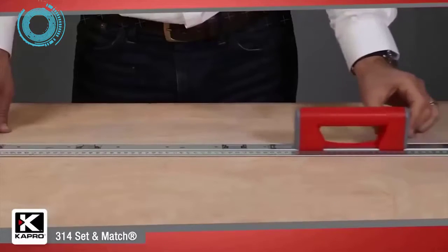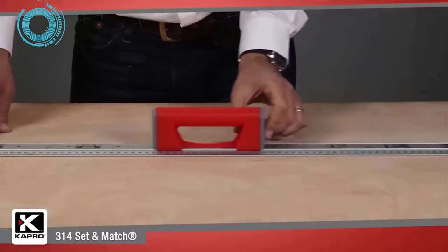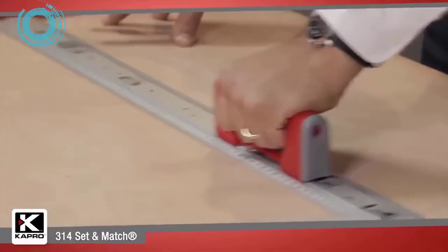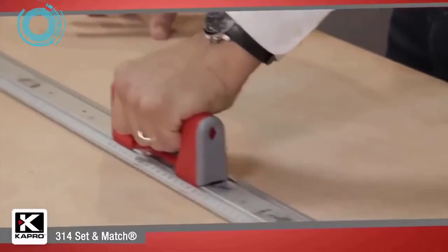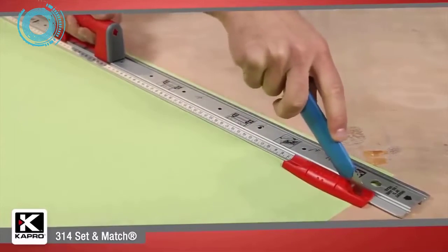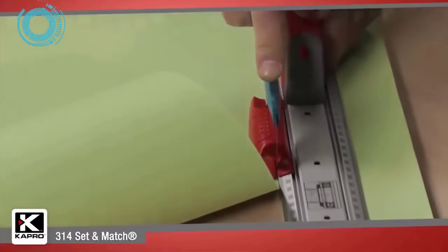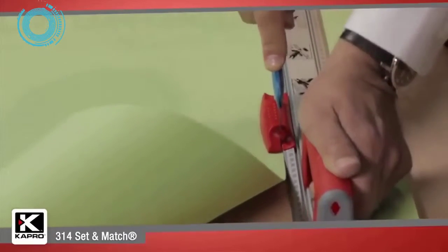Moving the 314 is easy with a sturdy handle that slides along the ruler's face and has an integrated auto-lock mechanism which keeps the handle in place for a sure grip. The 314 also has horizontal and vertical knife guides that smoothly slide along the ruler's edge and lock in place for a safe and accurate cut.